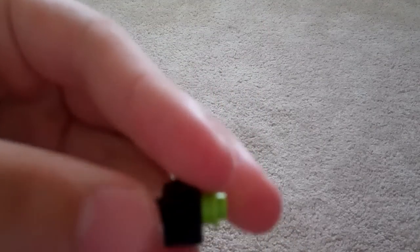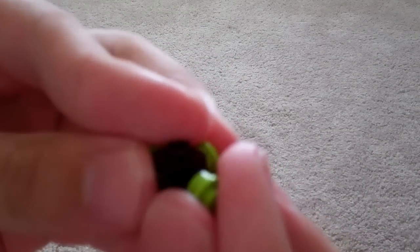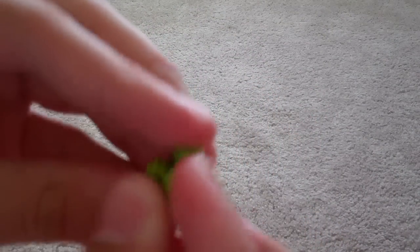And put any random color studs or plates on the sides and also on the top. So you'll be looking like this.